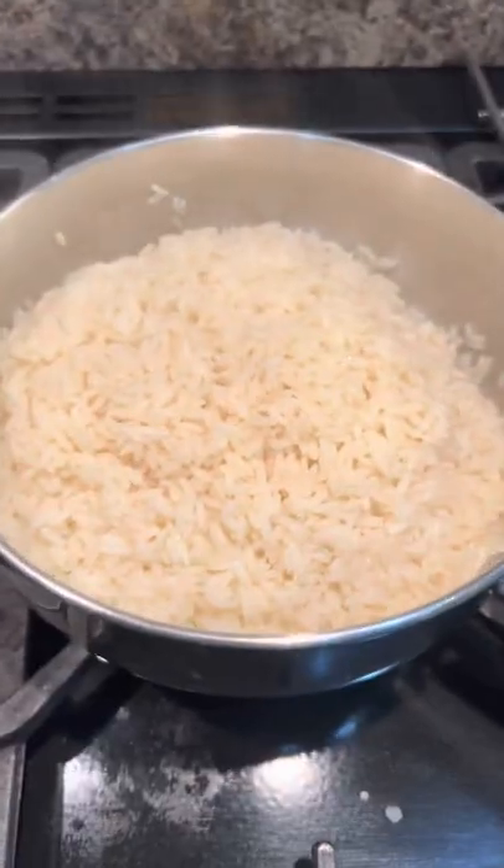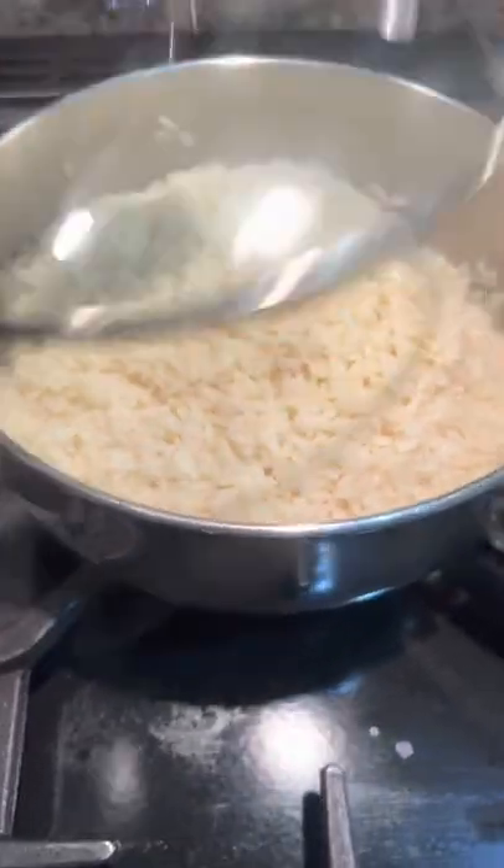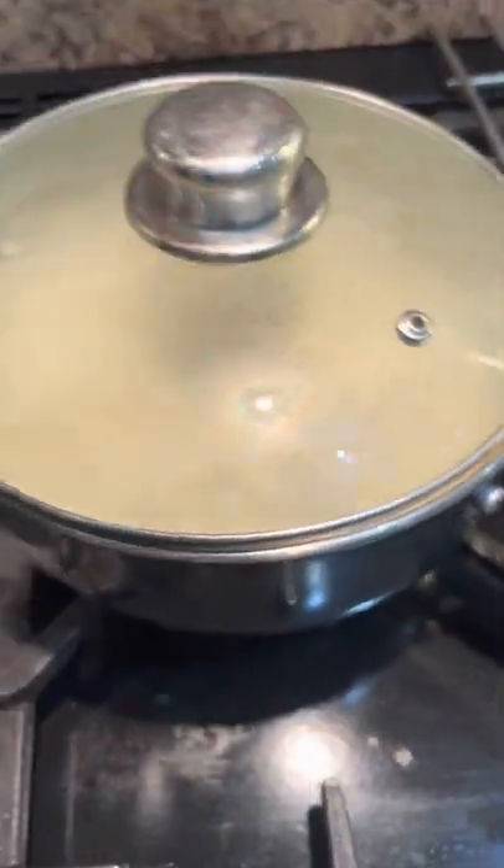I'm just hanging about now, waiting for the rice to be done. The sauce is done and I'll put the prawns in last minute because they just need heated through — they're already cooked. I've drained the rice, just put a lid on until you're ready for it.